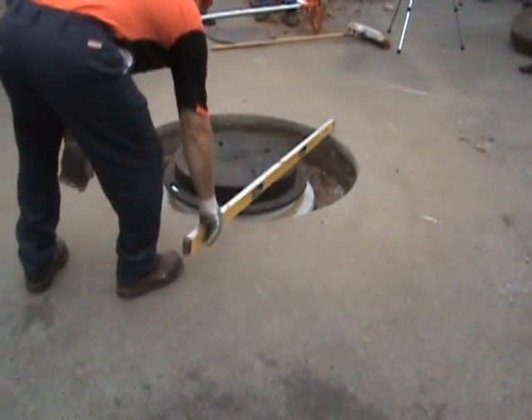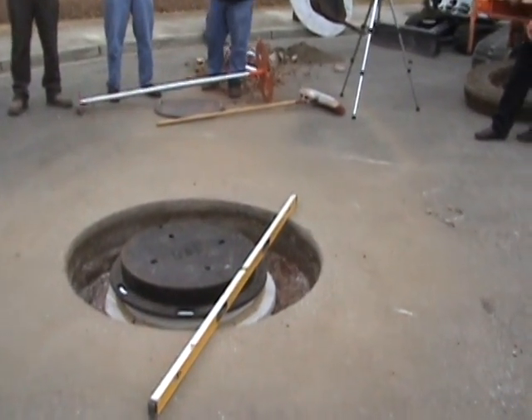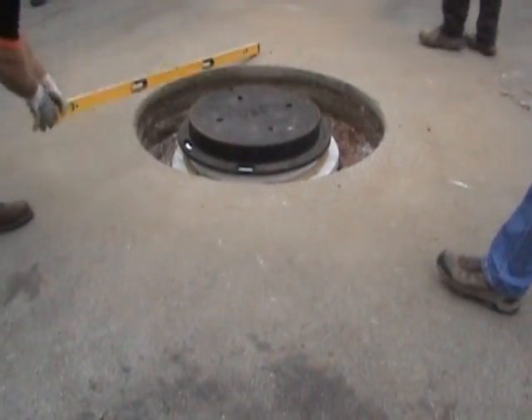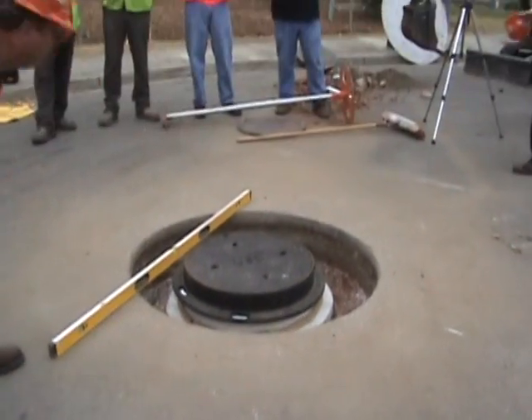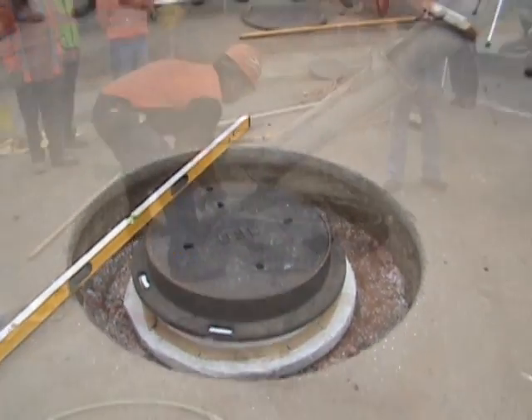Now it's checked to demonstrate that it's perfectly level without using any strings or measuring devices. It's all accomplished by the design of the ring saw — works every time the same.